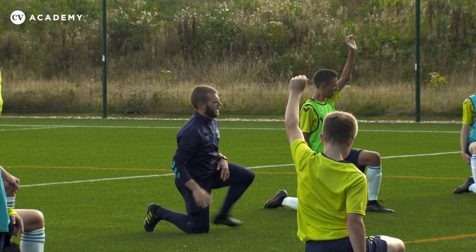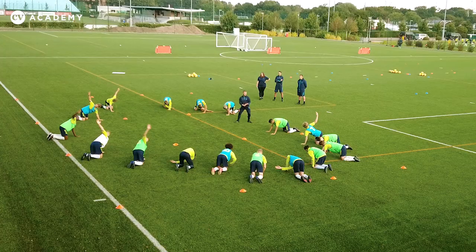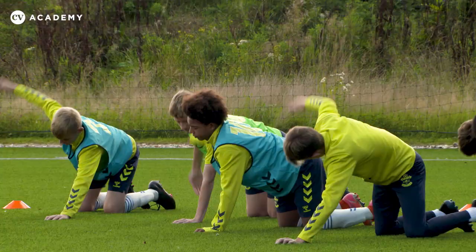OK, hands and knees, reach under, looking at our hand, up to the sky, always eyes on our hand. We'll go 10 off the right side, then 10 off the left.